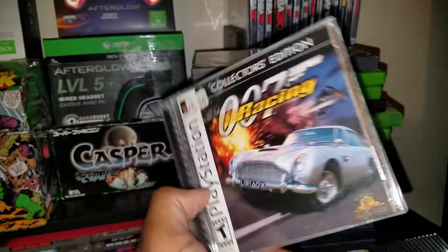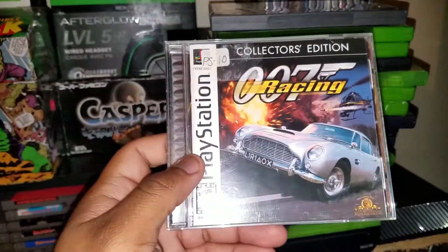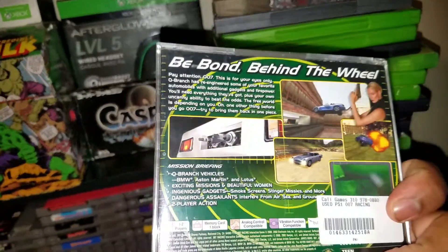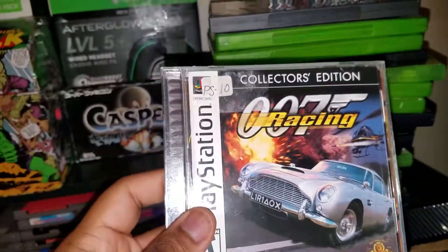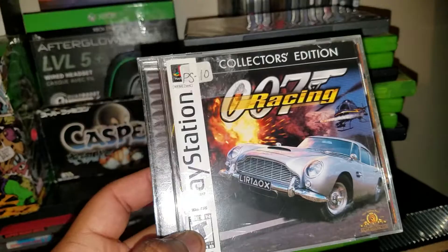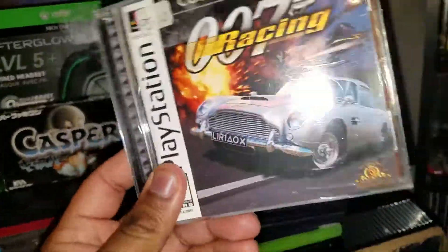Next up, 007 Racing. I don't even know what this is about — it's a 007 game and it's a racing game. Never played it, but I think I may have seen it before. I believe this came in a collector's edition pack of three 007 games, and here's one of them right here.